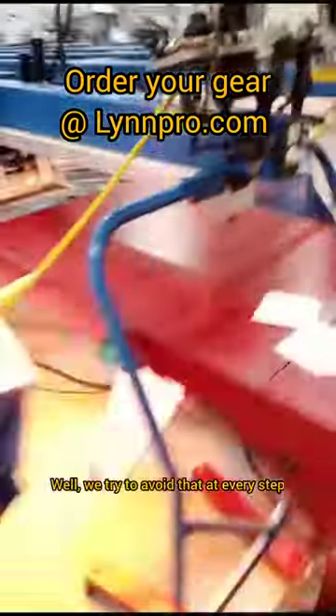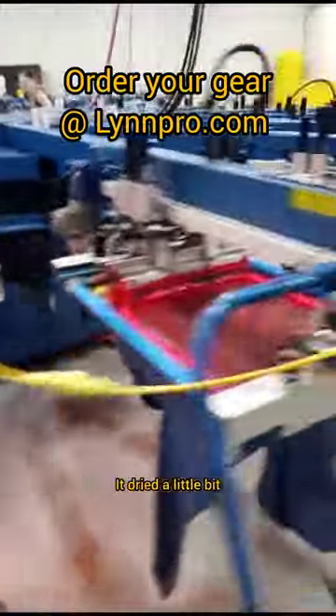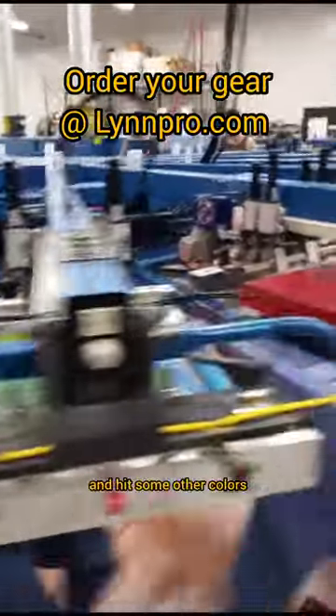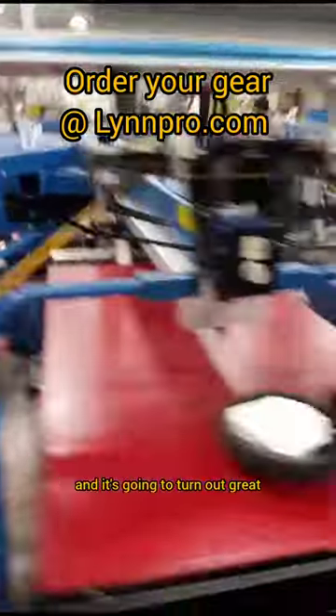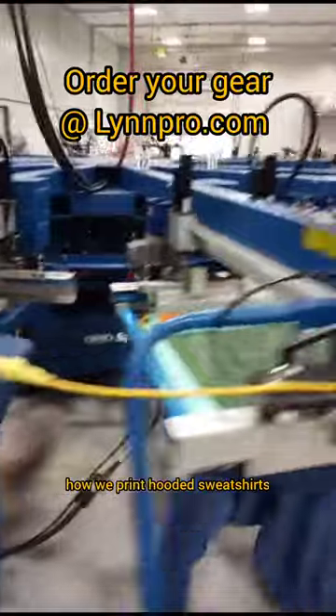We try to avoid that at every step. There it got printed with a white base. It dried a little bit. They're going to go around and hit some other colors, and it's going to turn out great. They do these all day long. I wanted to show you some behind the scenes on how we print hooded sweatshirts.